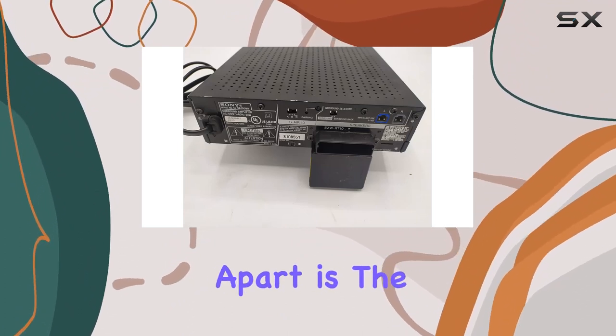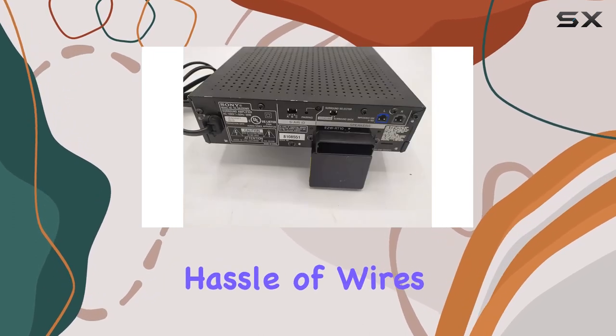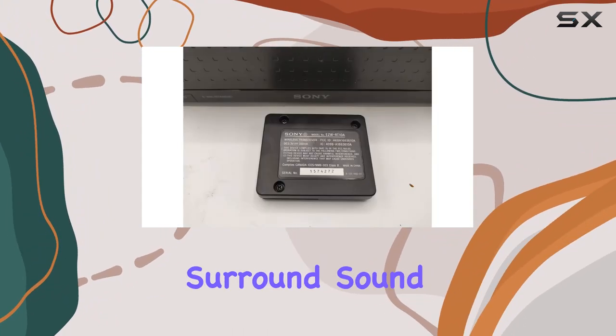What sets this apart is the seamless wireless connectivity, giving you the freedom to position your speakers without the hassle of wires. The S-Air technology ensures a stable and interference-free connection, promising an immersive surround sound experience.